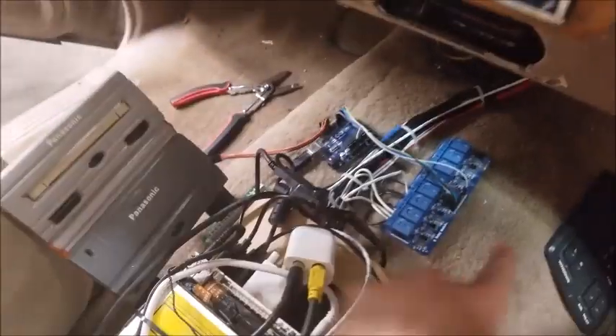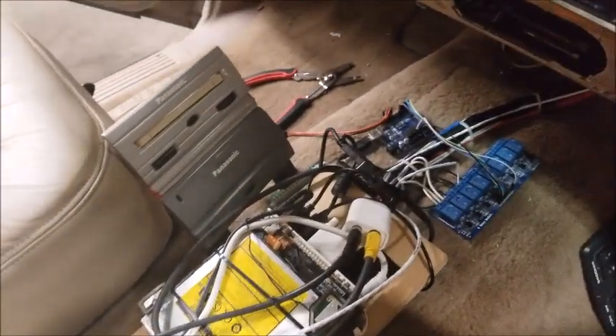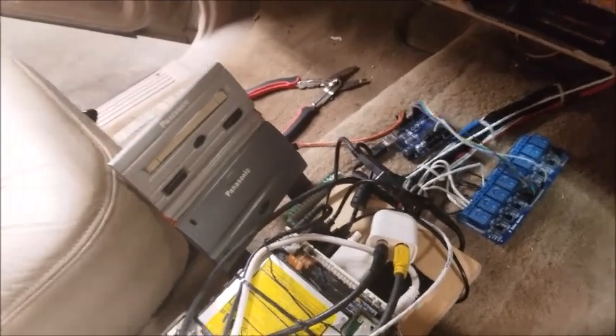This is basically just for the Arduino integration. This little relay strip here operates off of 5 volts, which works really well with the Arduino. Basically these relays will control the relays for the truck — that's the TVs, the headlights, the door locks, all of that.